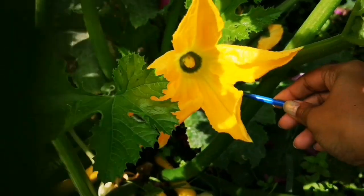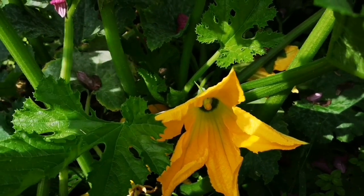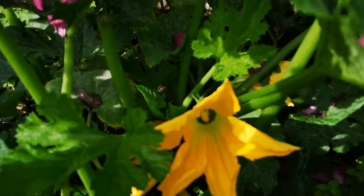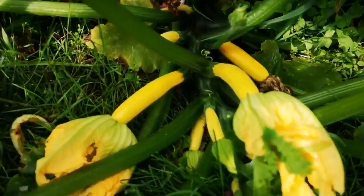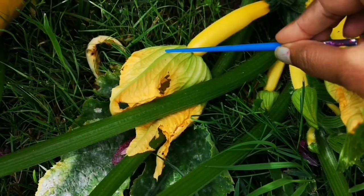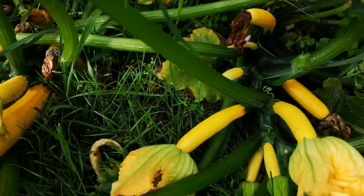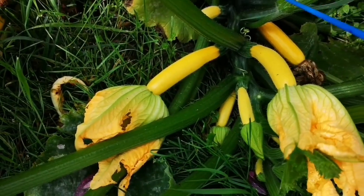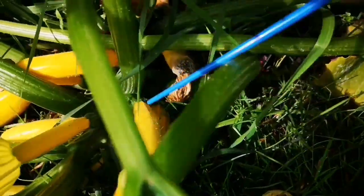If the pollen from the male flower did not reach the female flower, even though the baby koshet looks like it's going to grow, it will brown out and die, which is also called tip rot in plants like cucumber, koshets, and pumpkins, which is quite common.